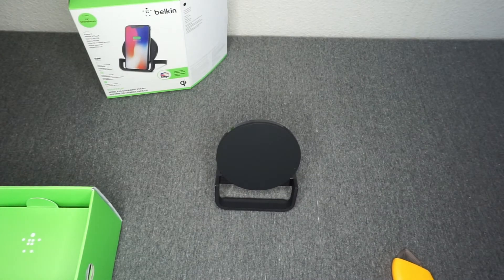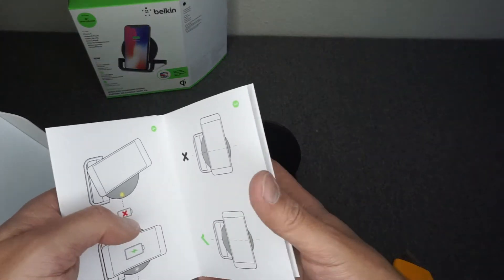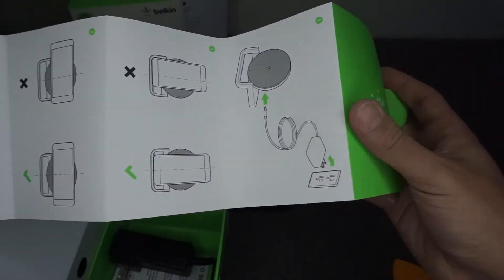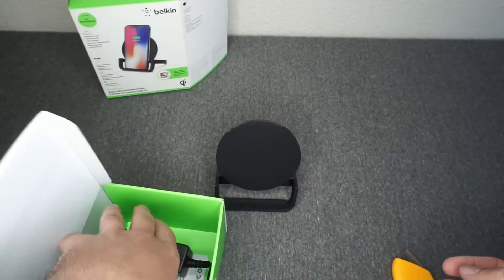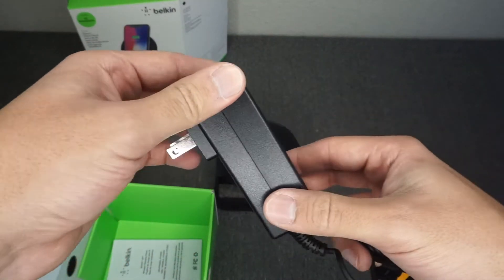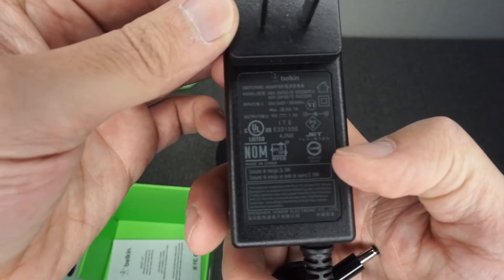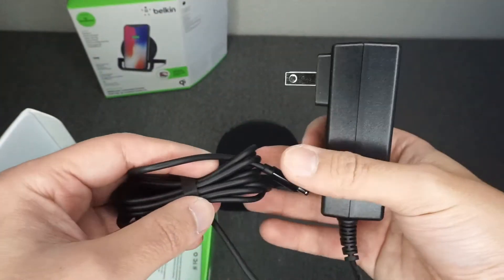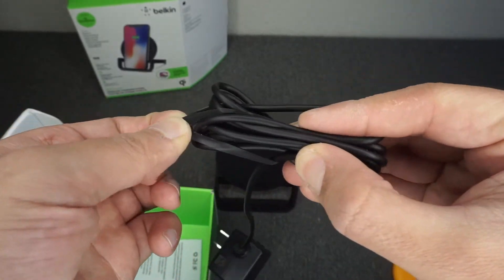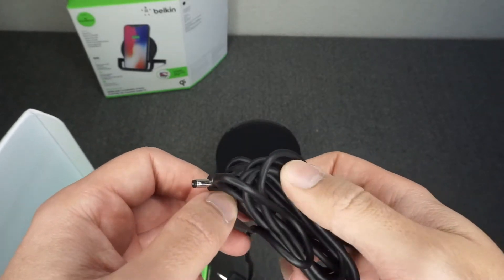It's not plugged in yet so it's not getting a charge. Let's pull out the AC adapter. The instructions tell you what to do and what not to do, but I don't think we'll need all that. Here's the charging brick — it's one of those super long bricks, which is a bit annoying, but I suppose you need it for that 10-watt power. I'm more of a fan of USB plug-ins, but what can you do. The cable tie is actually really nice — higher quality, more like a rubber band.